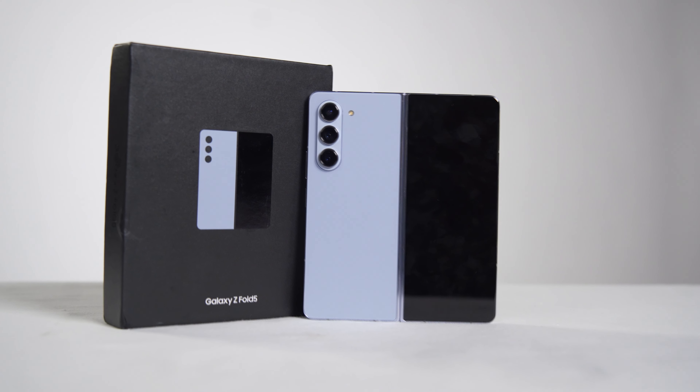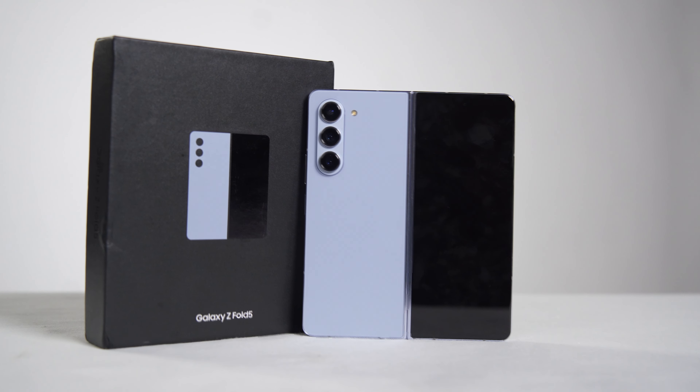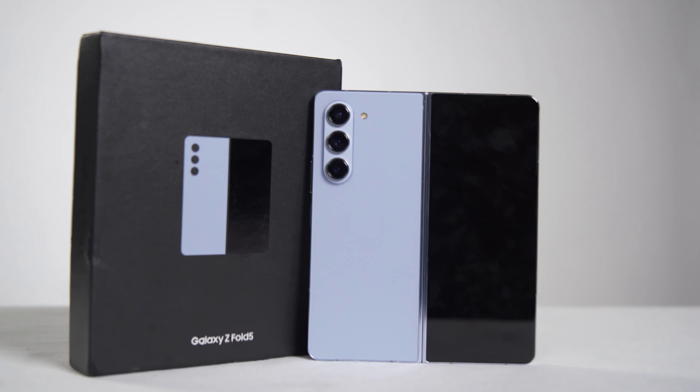Let's talk about the Fold 5's screen display and capabilities. First, when we talk about the Fold, the front screen is very compact and very easy to use, and you can perform most of your functions on it.